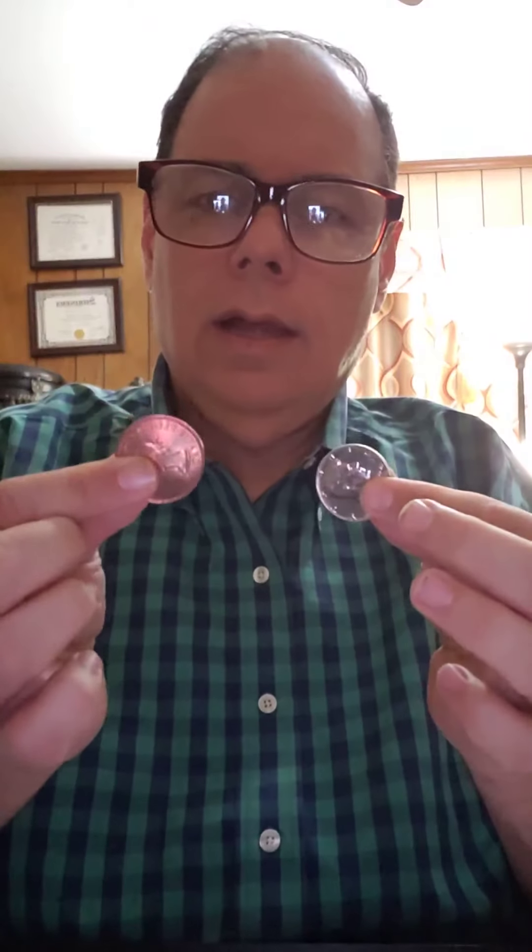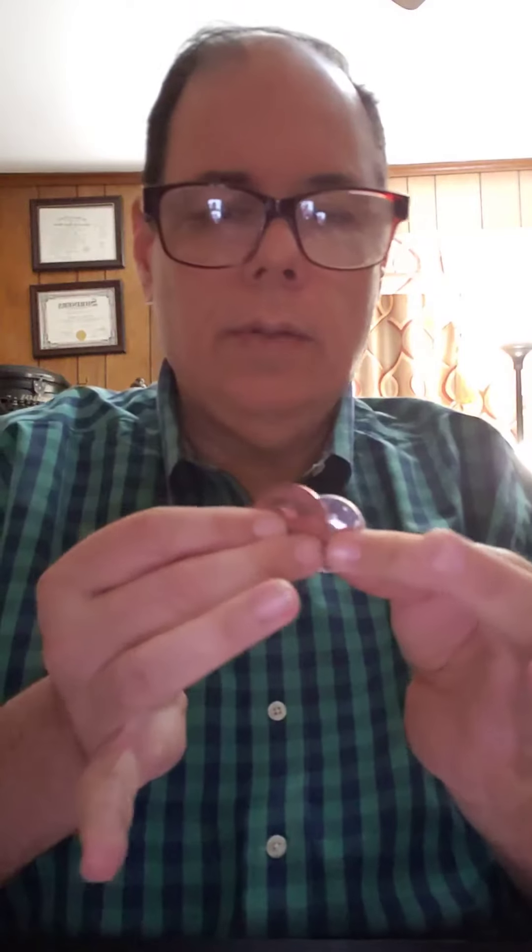Did I mention that this was a two-coin coin trick? It uses a silver coin and a copper coin — 50 cents, one penny, United States, England. Okay, anyway. So what I'm going to do — I'm going to tell you in advance — I'm going to take both coins and put them into my hand like that. What I'm going to do is remove one of the coins like this and take it away without you seeing.